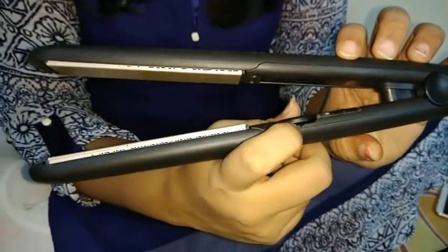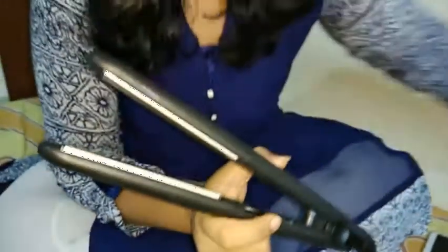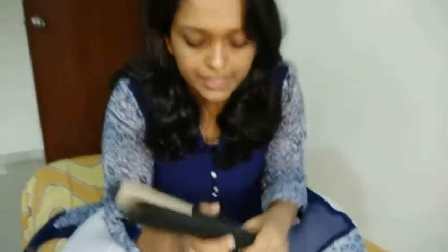There is a little temperature control with a notch, so if you set it to 230, it will heat up to 230. Now for the pros: the first reason I bought this over others is that it came with a 4-year guarantee, which is amazing — if anything happens to the straightener within 4 years, I can replace it. Another pro is that it comes with a swivel cord, so you can rotate it around 360 degrees, which is very convenient.